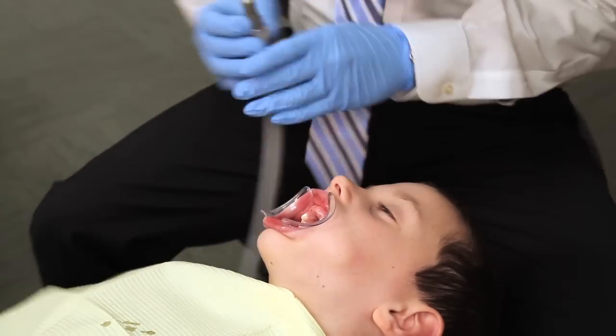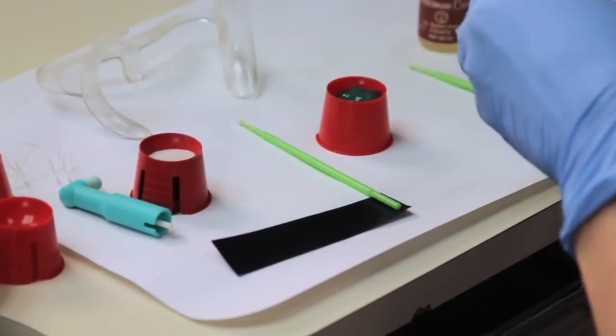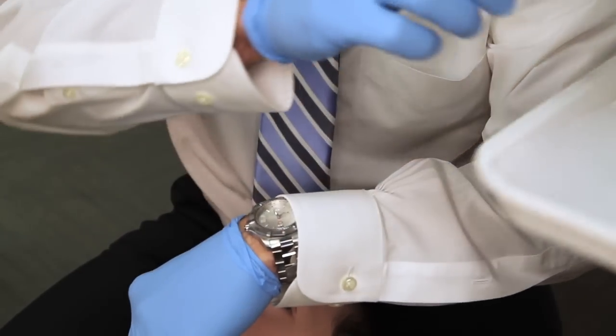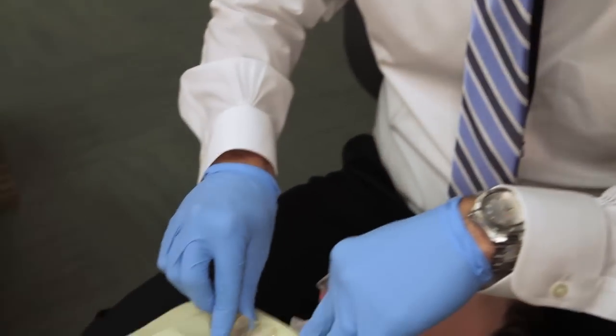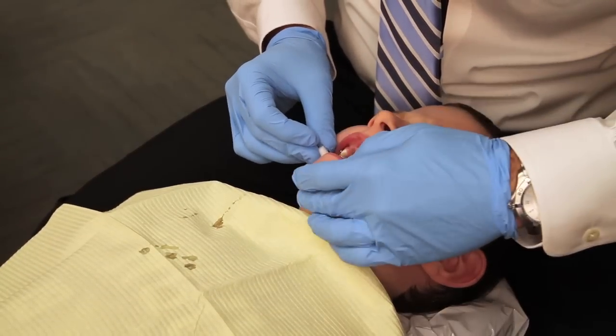Once the teeth are dry and the patient is opened wide, the patient manager will mix up the tooth adhesive. She will then hand the expander to the orthodontist and the orthodontist will insert the expander into the patient's mouth. Next, the patient will bite down onto cotton balls. This helps snap the expander into place.